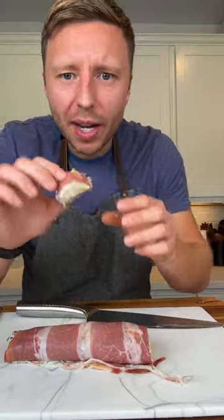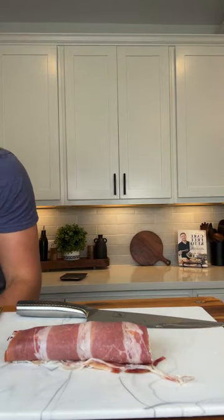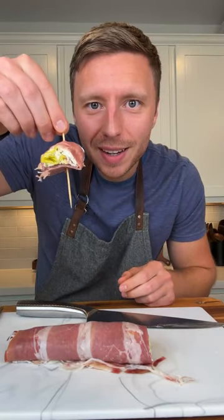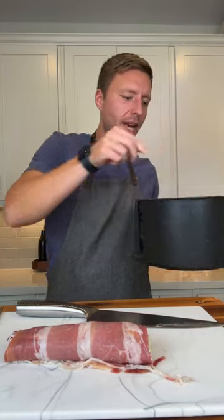I don't know how fragile this is, so I have some miniature pointed toothpicks that we can poke it with. All right, where's my air fryer? Okay.